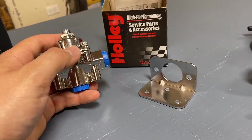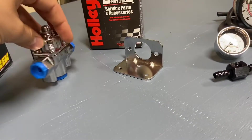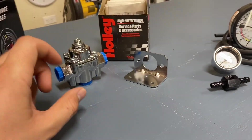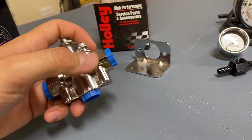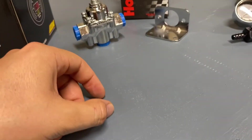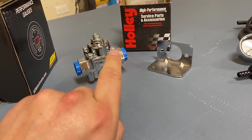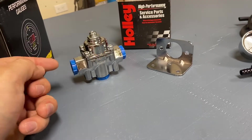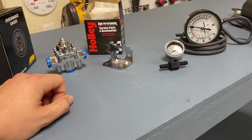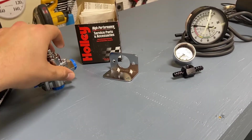Depending on the fuel pressure regulator you get, you may or may not need an inline adapter — some regulators have a port built in for the gauge. I went with this Holley regulator to save money, about $40, and it does not have a gauge port. It comes with a mounting bracket and has two outlets and one inlet. For a single carburetor setup like ours, you'll plug one outlet and use a 3/8 by 5/16 fuel line barb fitting adapter on the other.